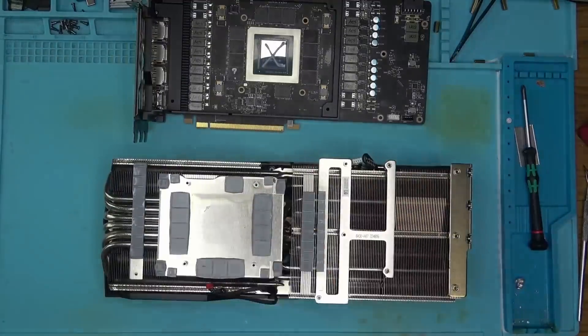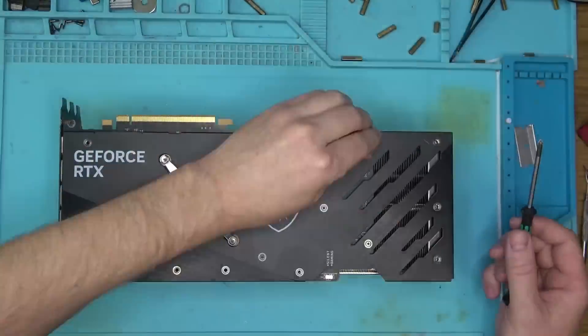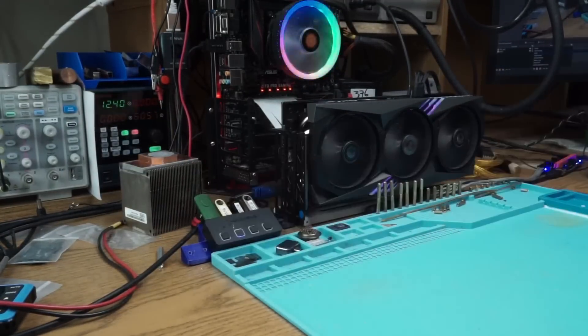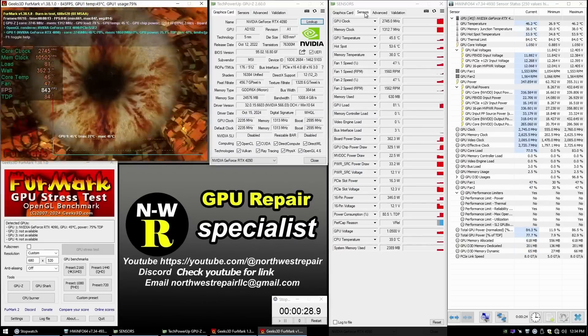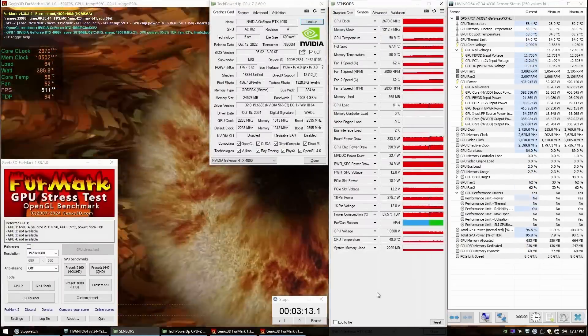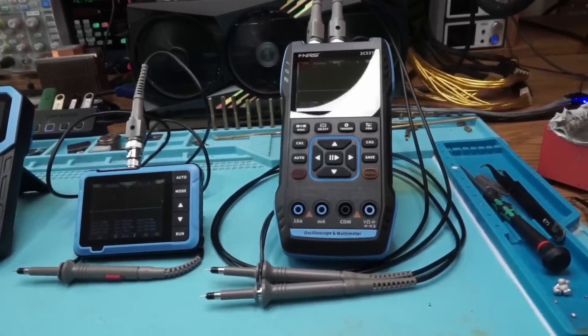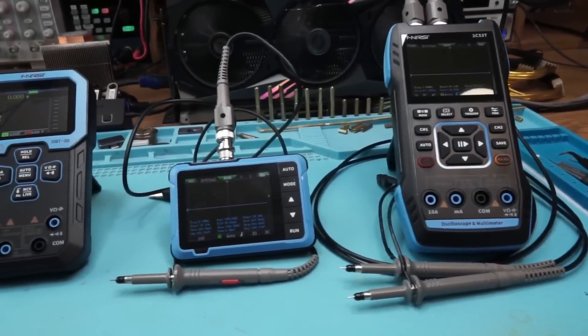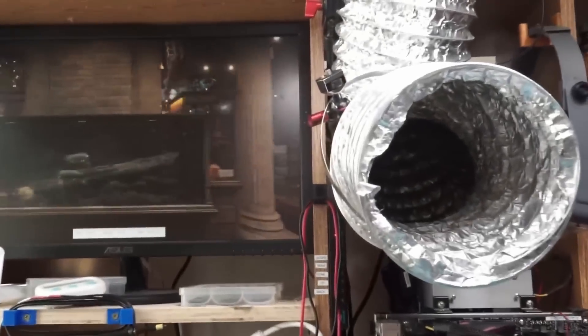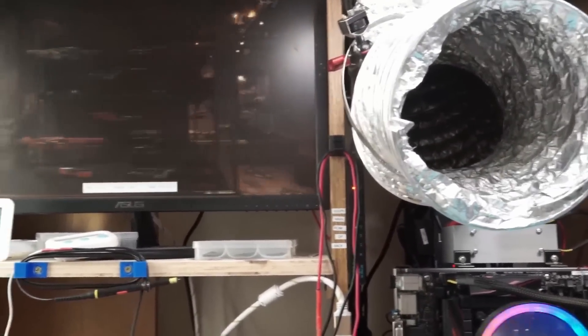Either way, let's put this card back together as quick as we took it apart, power it on, and run some tests. That's it for this repair and the demo of these well-made diagnostic tools, which I wish were at least triple the size. Budget sometimes speaks louder than the need itself.